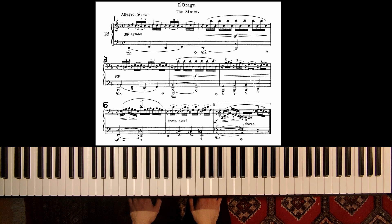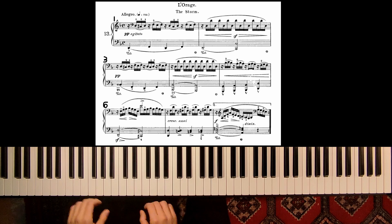Welcome! In this video we will look at a piece called The Storm by Friedrich Burgmüller. Let me play the beginning for you.